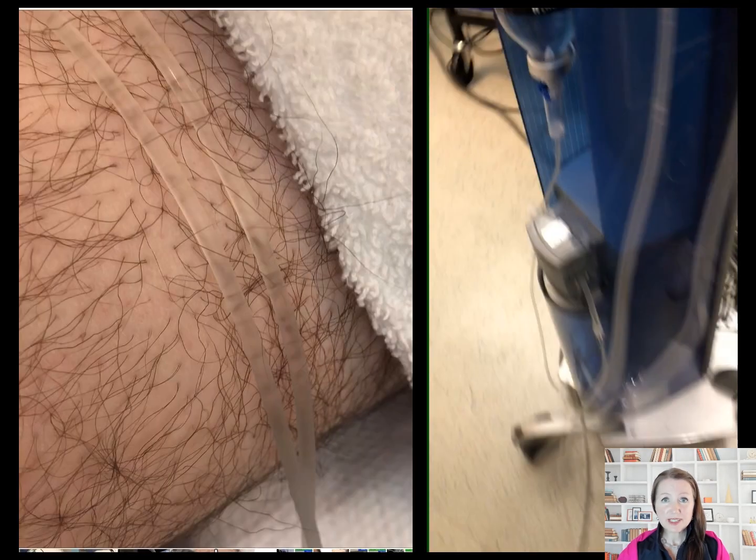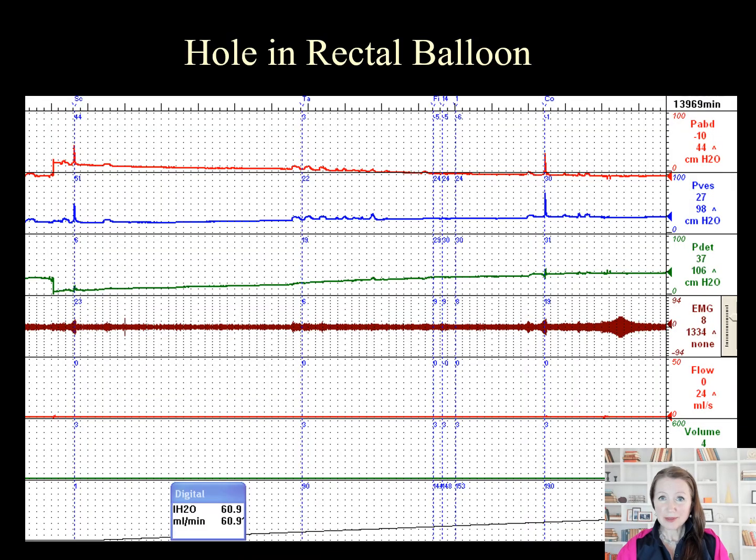We can also investigate the tubing to see if there is any air trapped in the line dampening the pressures. The problem on this tracing is a hole in the rectal balloon. If you don't read it with a critical eye, it will appear that there is poor bladder compliance reflected in the detrusor pressure. However, you can see that the rest of the tracing is responding properly to cough and the P-Vest shows no change in pressure. In this case, the rectal balloon needs to be replaced and the study needs to be repeated.